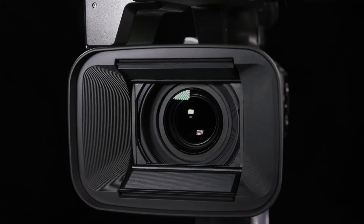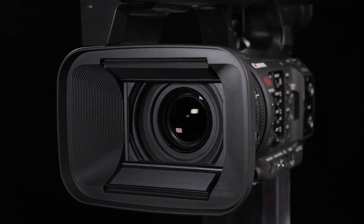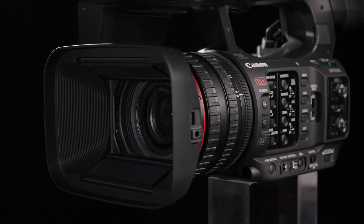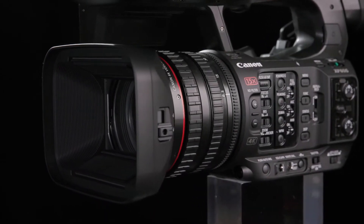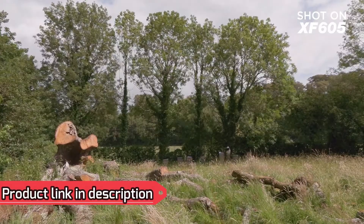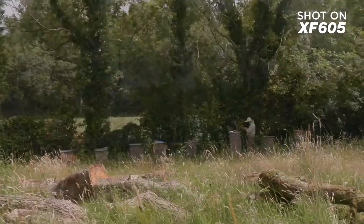The XF605 features an L-Class 15x optical zoom lens and allows for direct control of zoom, focus and iris thanks to three dedicated dials. 30x zoom is available when shooting in full HD, offering users even greater reach.